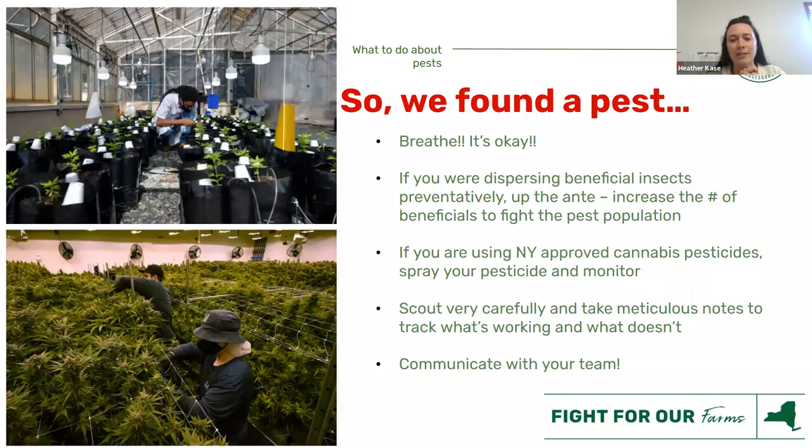So you took all the advice from this presentation, got all the tools, went scouting, looked all over the plant — and you found a pest. The first thing I always say is: it's okay. It happens to everyone. Growing crops is called an agro ecosystem, so sometimes you see a lot of pests, sometimes you don't — just like in any other ecosystem. It's very natural and it's not your fault. If you are dispersing beneficial insects preventatively, and now you have a problem, we're going to up the ante — this is called reactive or curative IPM, because we have to cure the problem. We increase the amount of good bugs in our crop and they will fight the bad bugs and bring that level back down.